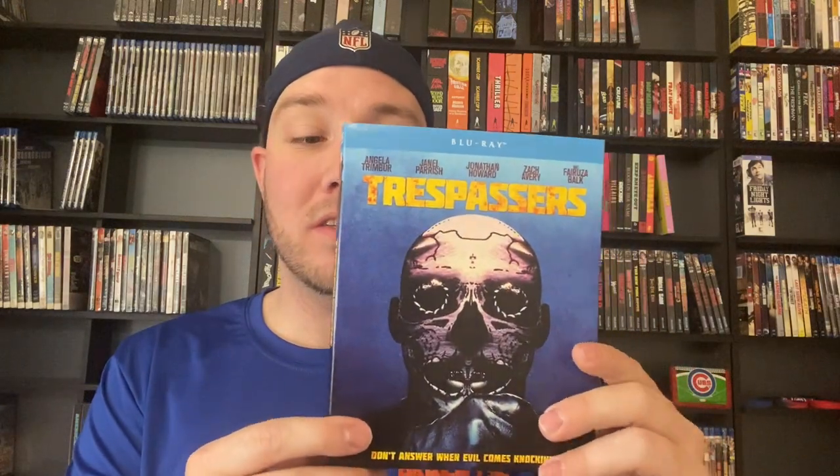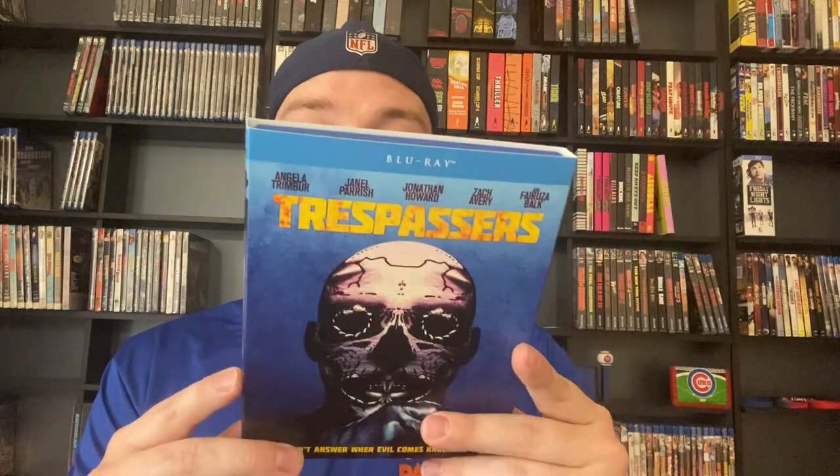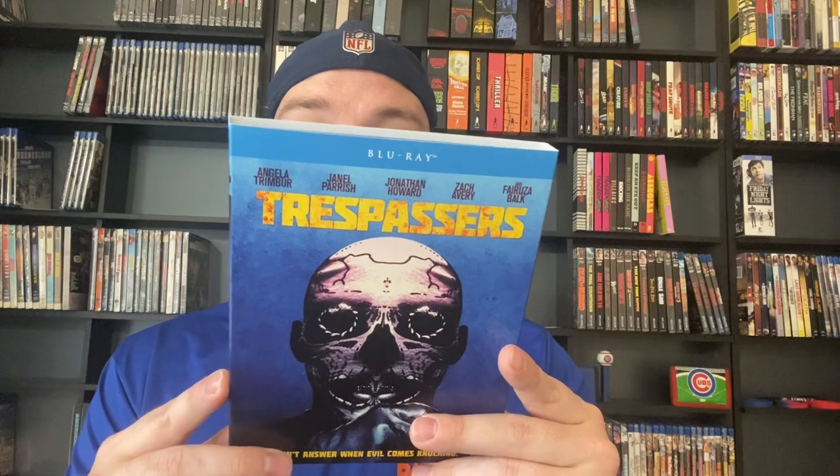Trespassers — it's okay, it's got its moments, not great. I didn't love it, I didn't hate it. It does have the actress from The Craft — I can't pronounce her name, Fairuza Balk or something like that. Go ahead and rip me for trying to pronounce that.